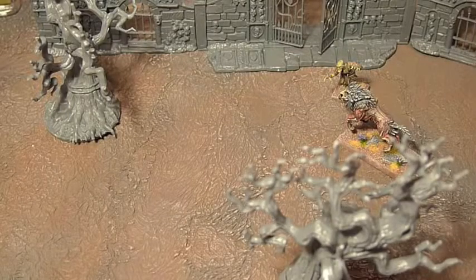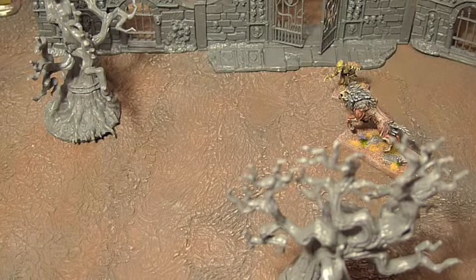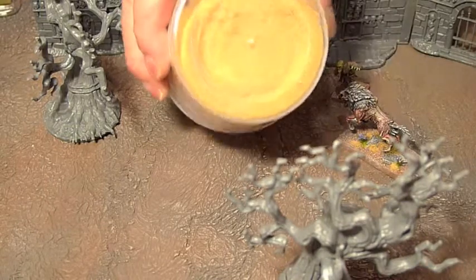My undead world is a world of cracked, dried, and desolate graveyards and crypts. To get that across, everything is going to be grey and brown, and that even comes down to things like the static grass I'm going to use.